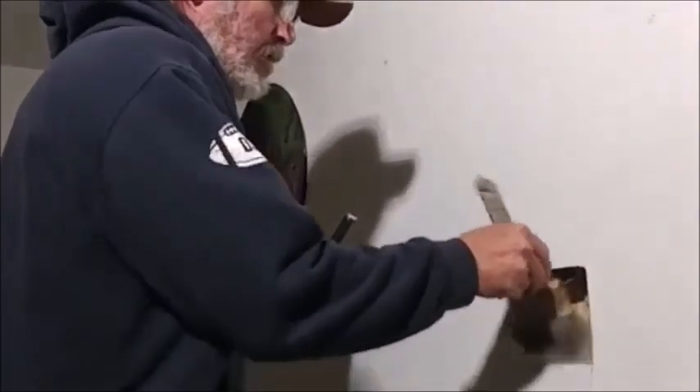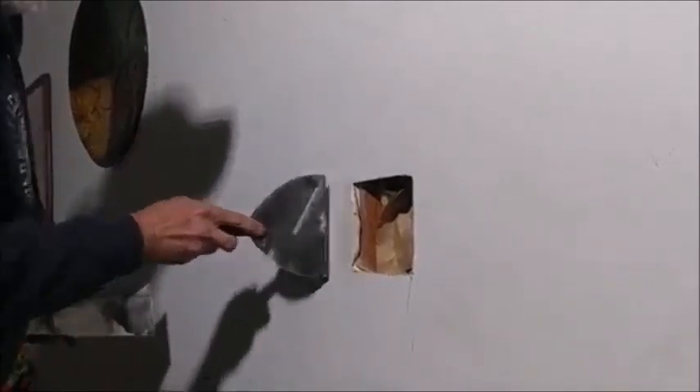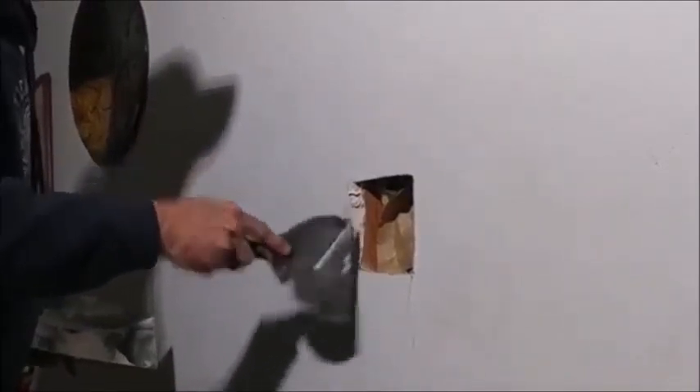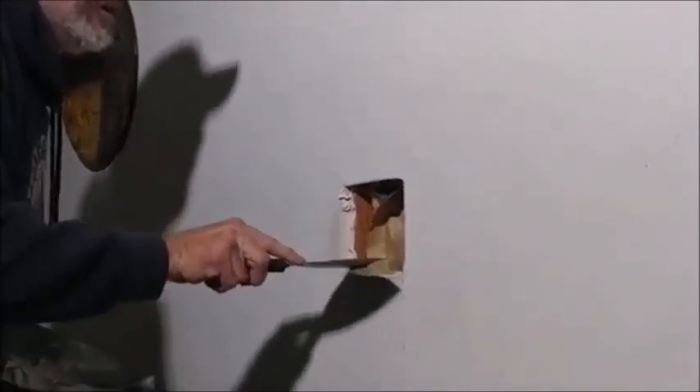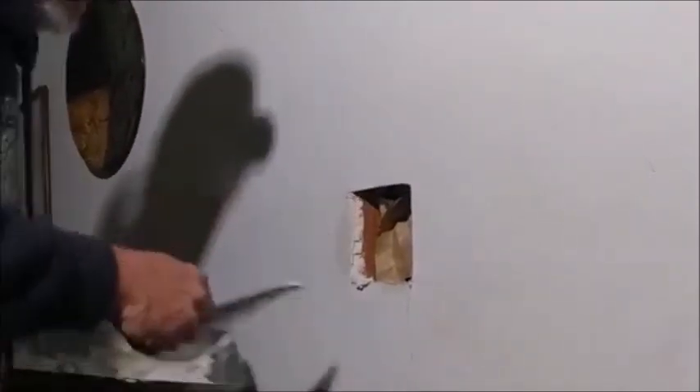You can take a dust brush or a shop vac — don't suck all the insulation out of the wall. What I like to do is kind of mash it that way, get a little bit in there like that before I go all the way around. That gets it good and seated to the edge of the drywall there.